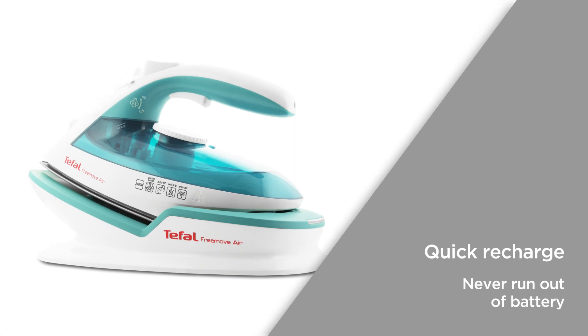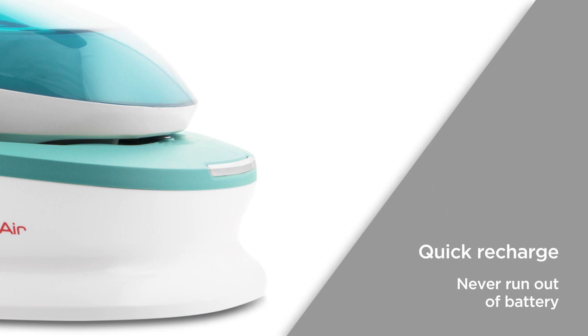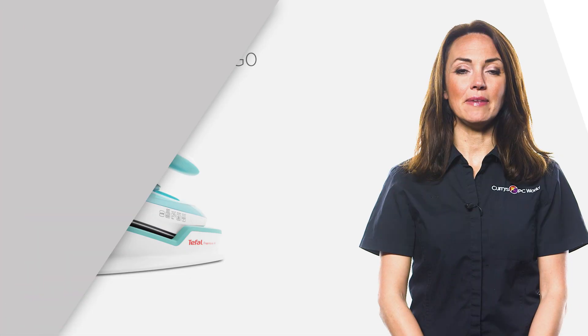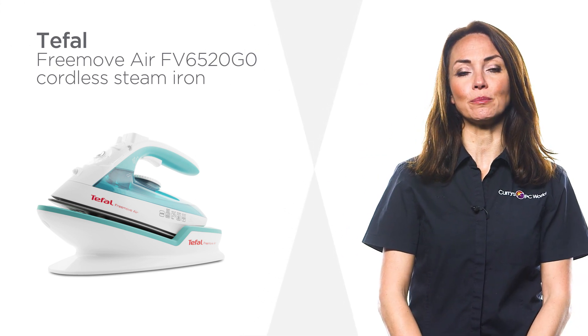Enjoy a quick recharge every time the iron is set on the base. A useful light indicates when charging is needed so you never have to worry about running out of battery. Make ironing a breeze and enjoy freedom of movement with this steam iron from T-Fal.